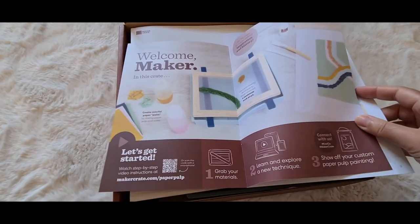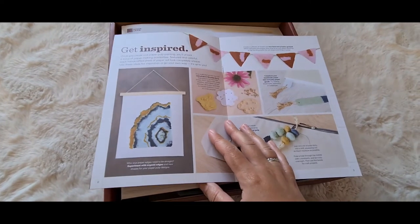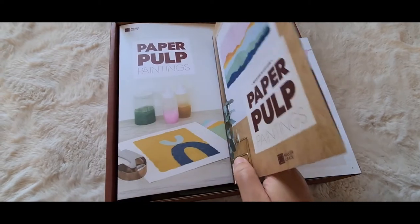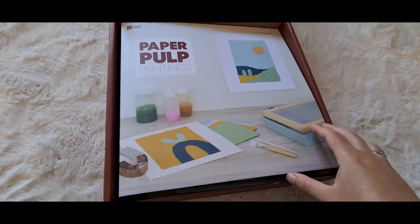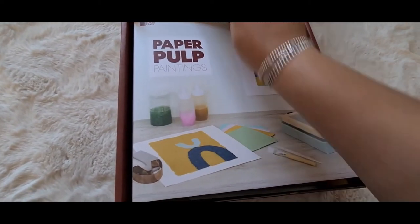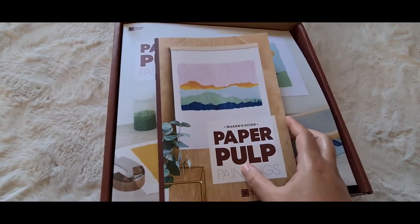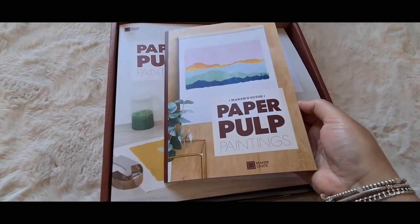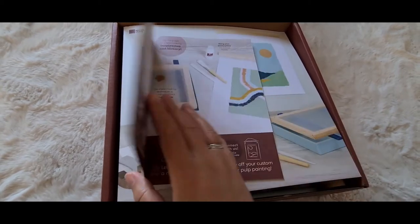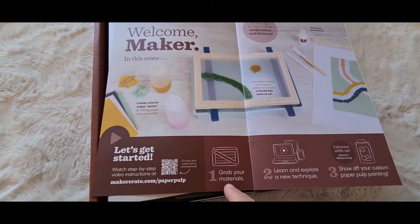The making video won't be straight after this one — it'll come at some point, so if you see me posting something else, I haven't forgotten about the paper pulp painting video. In the box you get this booklet which has all the information you need. I didn't know what I was getting — it's a surprise as to what's in the box, so you're like, oh, what am I going to get? On the first page you've got your materials list.